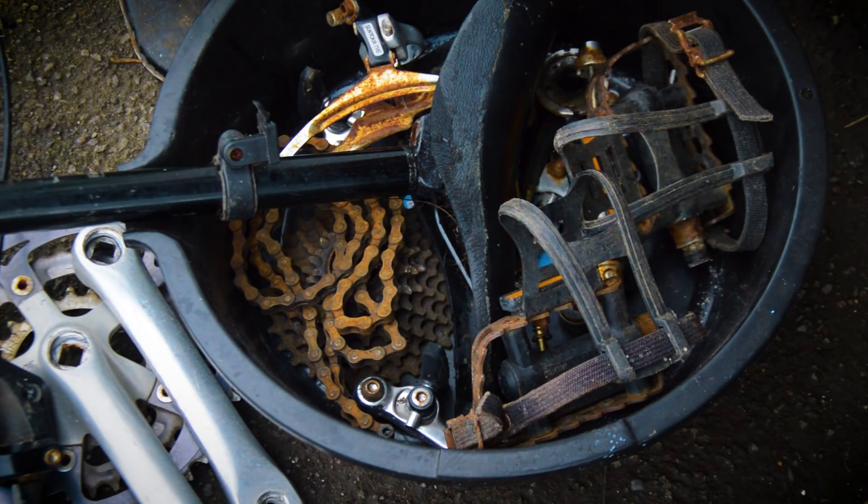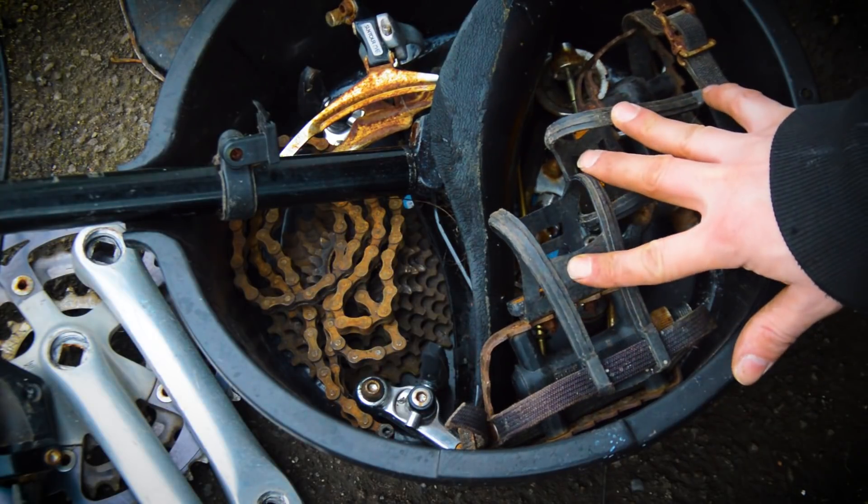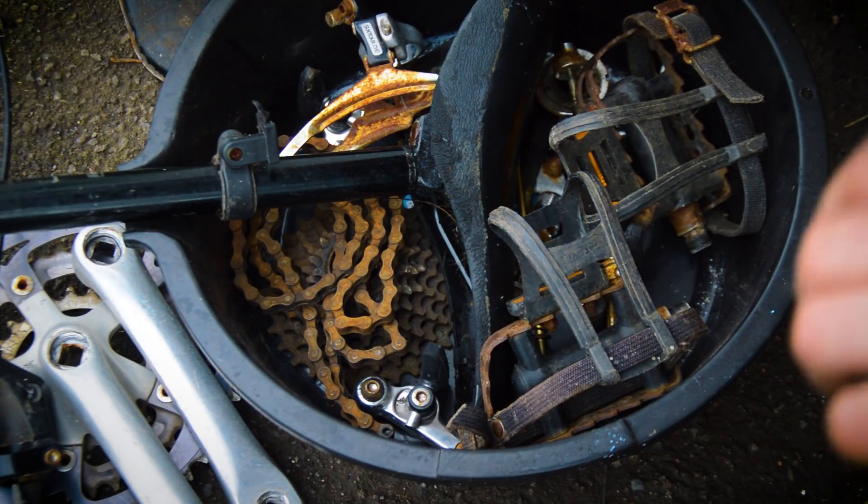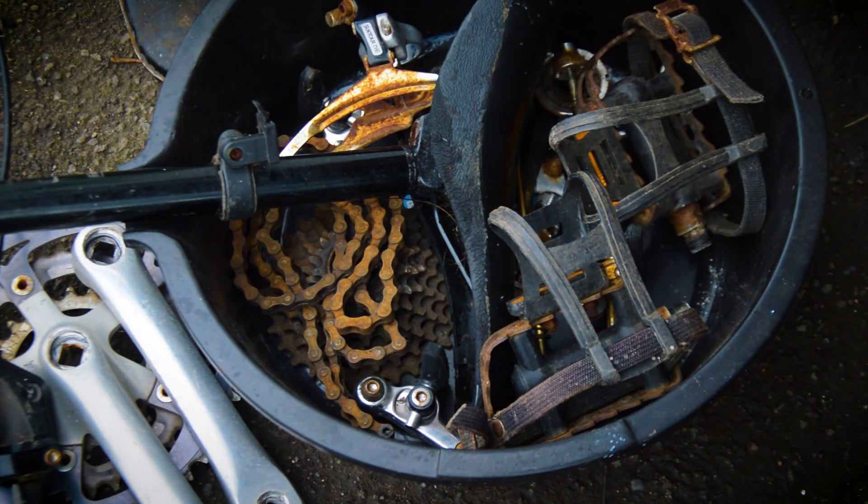I'm going to soak this batch first because I only have one tray — let's call it 24 hours. It is 1:48 PM now, so I'll pour the fluid in and check it at 2 o'clock tomorrow, clean them off, and put the next batch in.